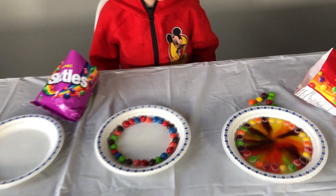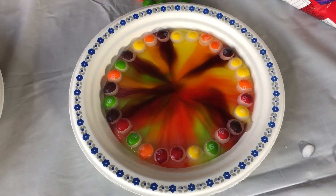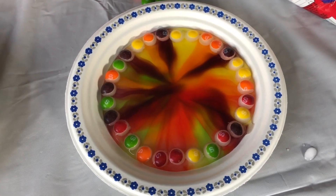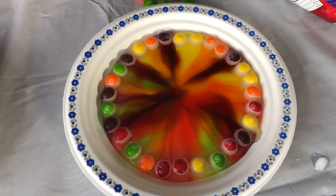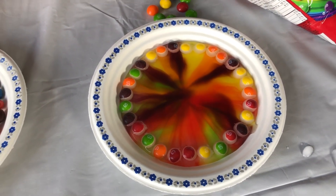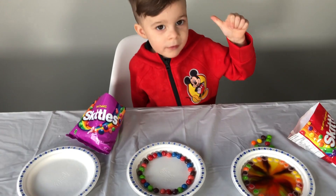Okay guys, so this one is there for about 2 minutes! Yeah! You can see the color is going away! Yeah! And now it's starting to mix in the water! Yeah! Nice! Two! One! Skittles! Awesome!